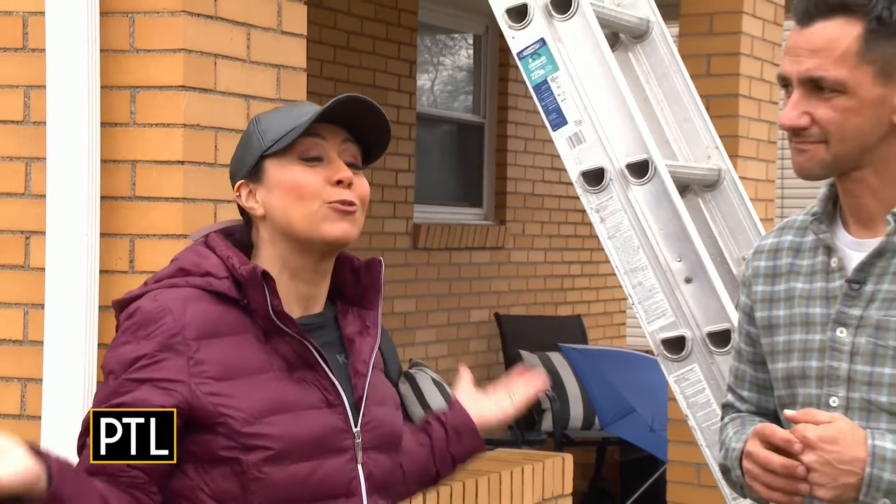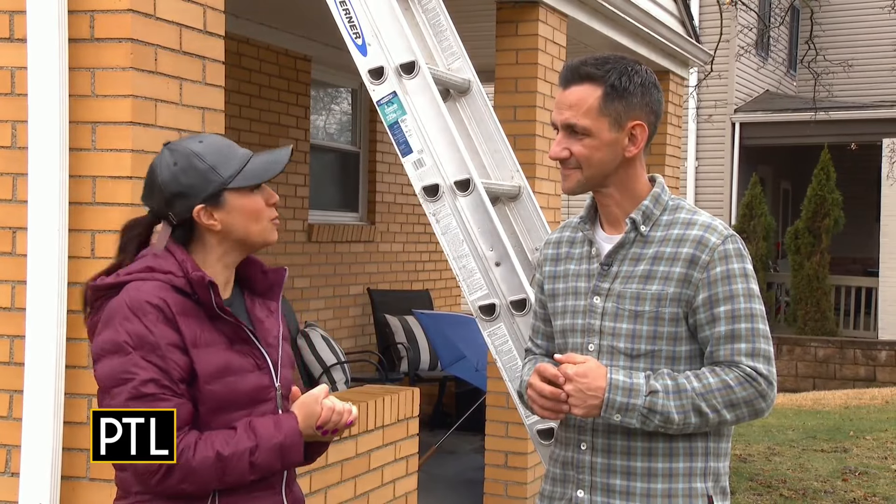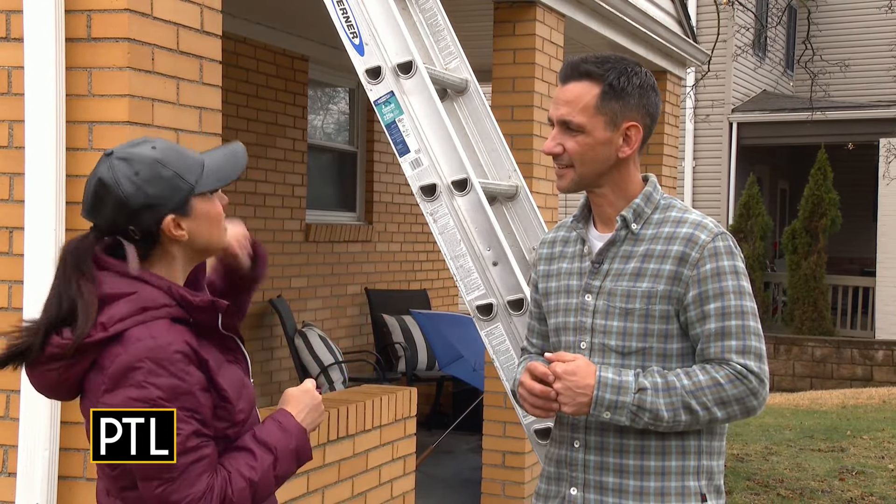It's spring cleaning week on PTL and today we are going to tackle a lot of places that you may not commonly see, but springtime is the great time to do it. I'm here with Rich from Square One Home Inspection, and Rich is going to tackle a few things. Let's start with the roof.